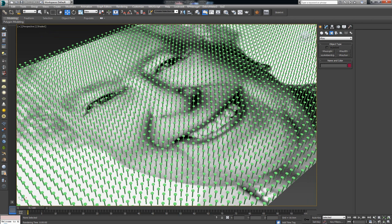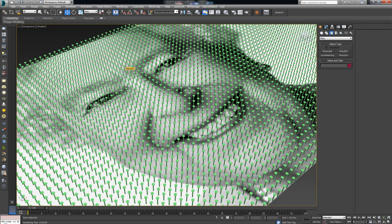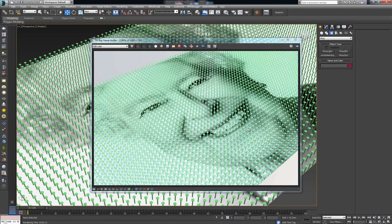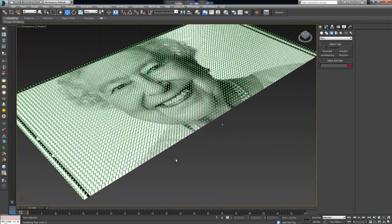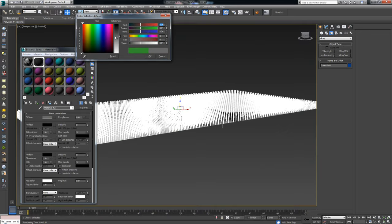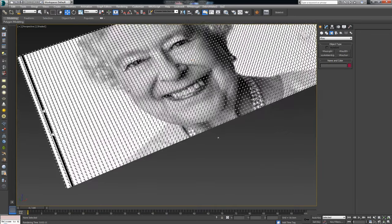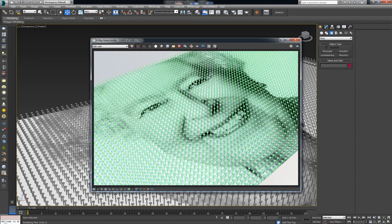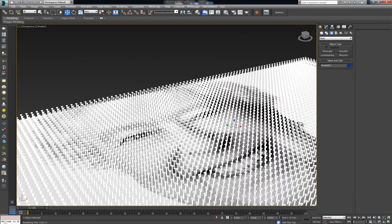The render is done and I can see my original image covered with nails. What I should have done earlier is change the color of the nails — I really don't like them being green, so I'll change them to something darker. That works better. Now the real problem isn't the color but the height — the height of the nails is what defines the contour of the artwork.